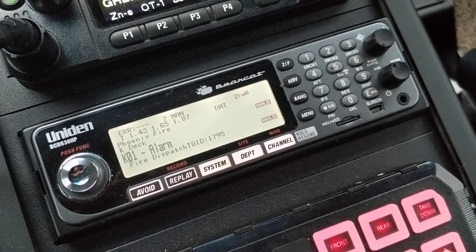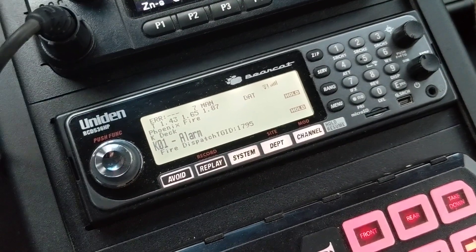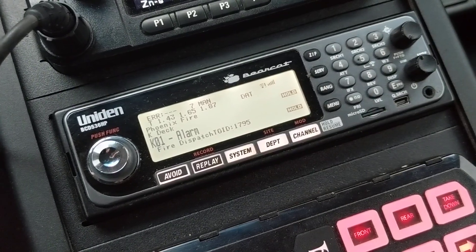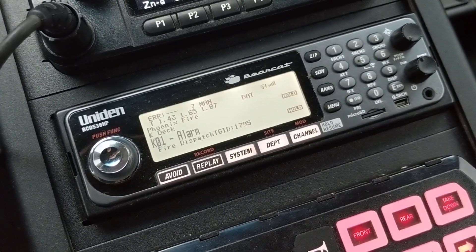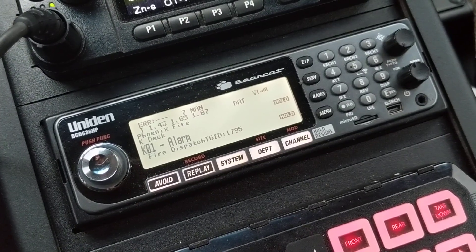The second thing is — you'll notice at the top there it says '7 manual' — and what that is is the digital threshold mode set in the scanner. I'm not going to go into big details about all that; you guys can read all that on your own. Google is your friend.